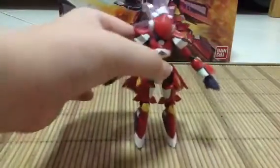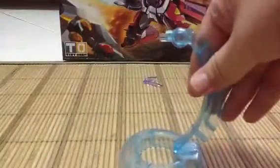For the legs, when you stand it, it's a bit unstable. That's why they give you this step.